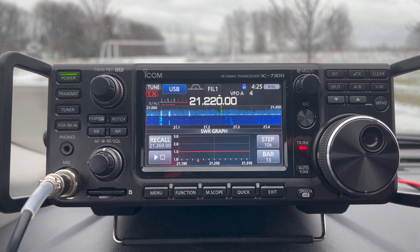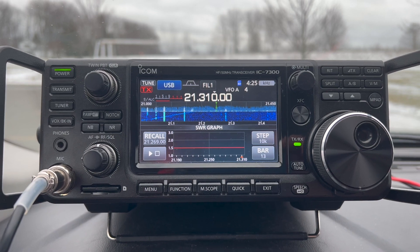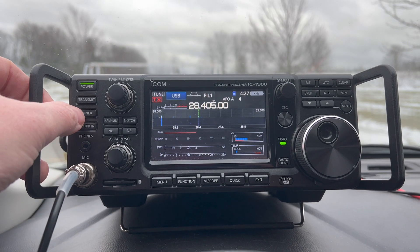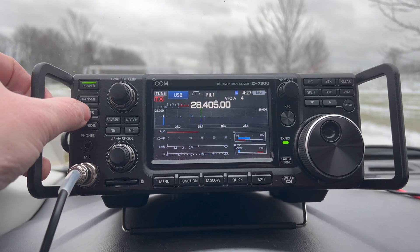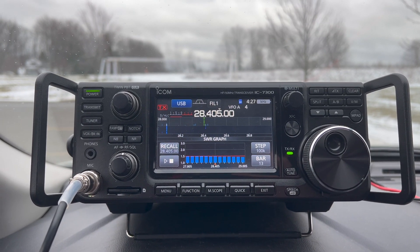Quick look at 15 meters. The SWR is again pretty flat all across the band, no problem with the tuner. Usually 10 meters causes issues, but on 15 the SWR is about 1.5 across the band.